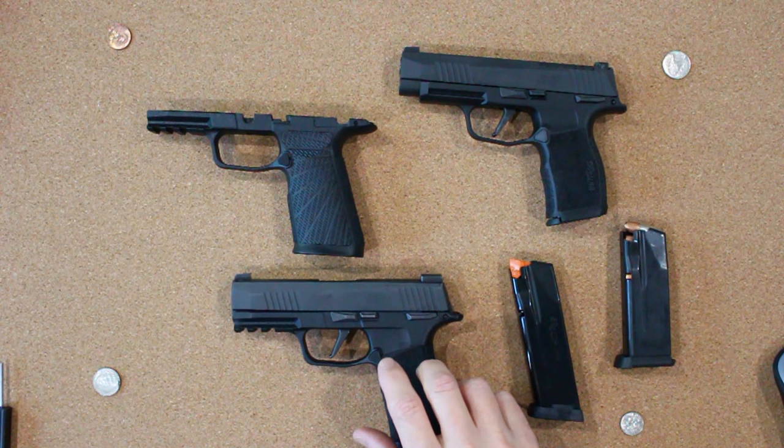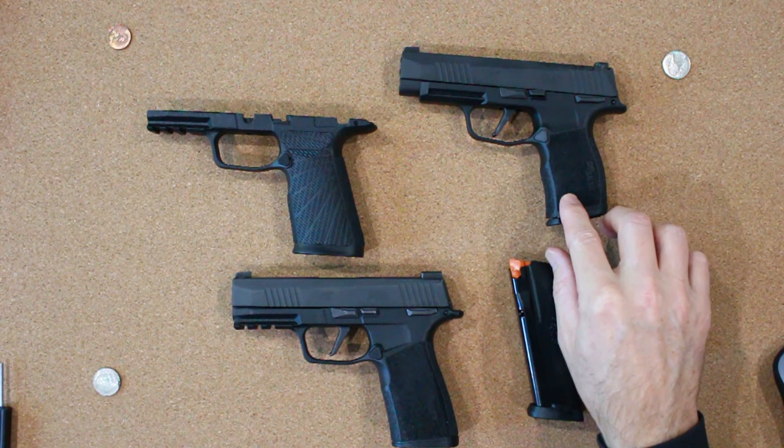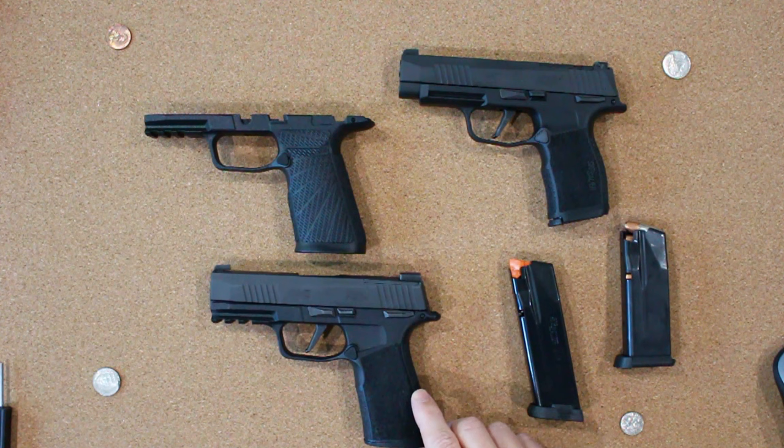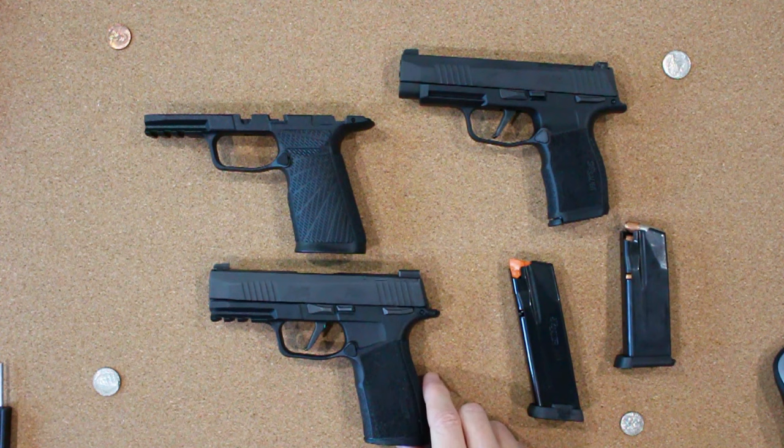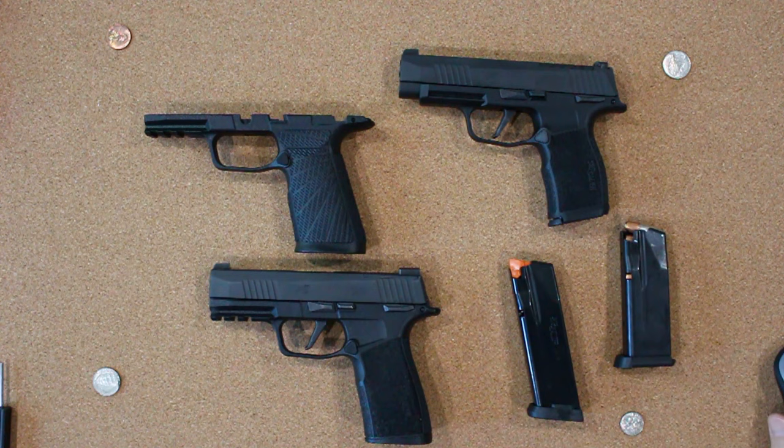The stock X macro grip module looks very similar to previous versions, but there are some subtle differences, and for me it makes it a little less comfortable to fire compared to, for example, an XL module. One of the major differences was the addition of a sliding back strap, which basically comes with three different back straps, and a grip that is slightly larger and more blocky than the XL version, which personally does not feel as good in my hand when recoiling. That is why I eagerly awaited this new Wilson version, which I was hoping would address my previous issues with the stock versions — and it has.